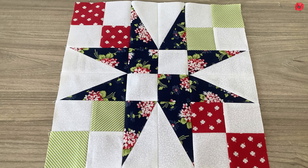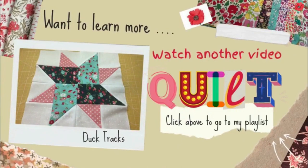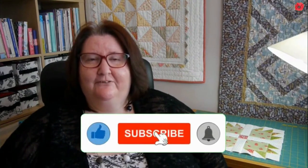Congratulations, you have made the 12-inch 54-40 or Fight quilt block! By repeating this quilt block in a quilt, you can see the illusion of curves when you use a half rectangle triangle in your blocks. I've made some other blocks using half rectangle triangles, so check out those videos and maybe make up some of the quilts you can see here. Want to learn more? Watch another one of my videos from the quilt block series — click above to go to my playlist. I hope you like this video, please like and subscribe to my channel. Thank you for watching — bye for now!